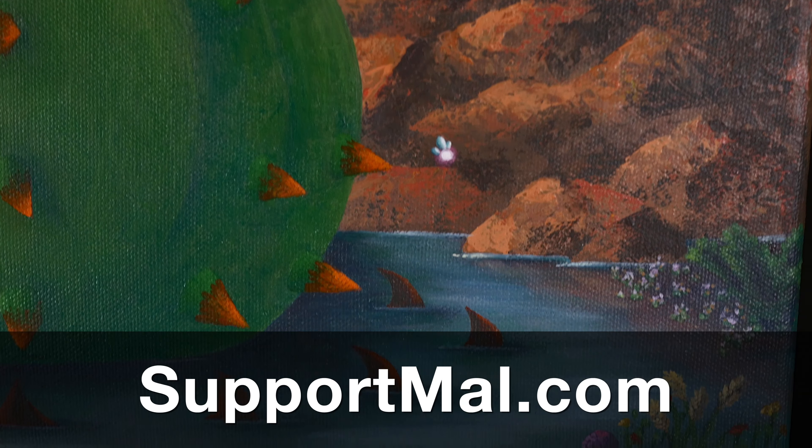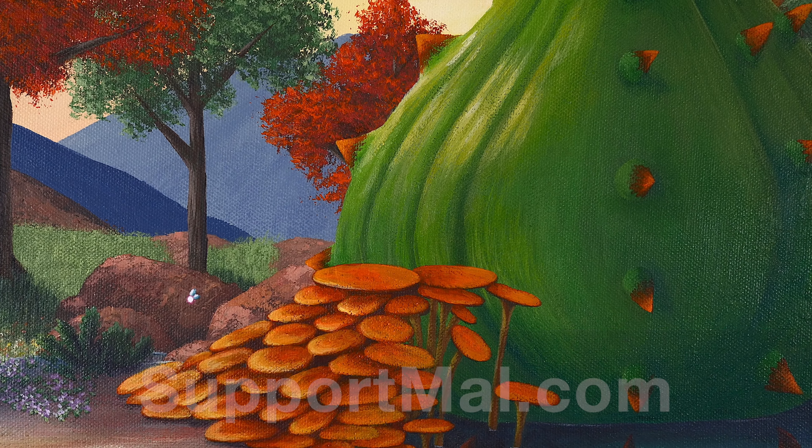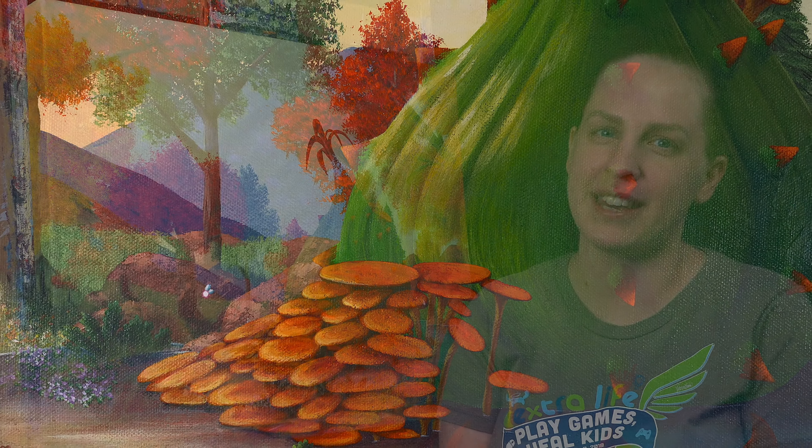Also, consider supporting me on Patreon — you can find out more at supportmal.com. Thank you so much for watching. Don't forget to subscribe so you don't miss future episodes of MalMakes. And I'll see you again here for another video game painting.